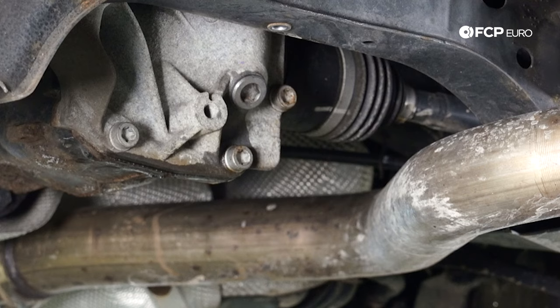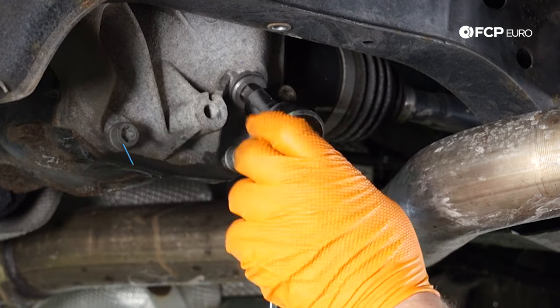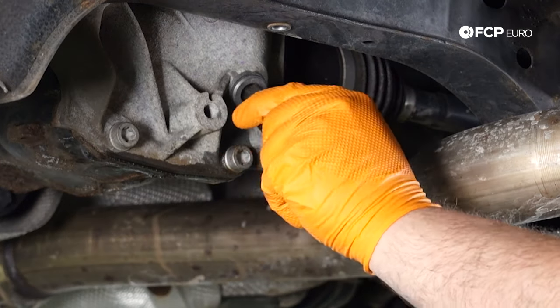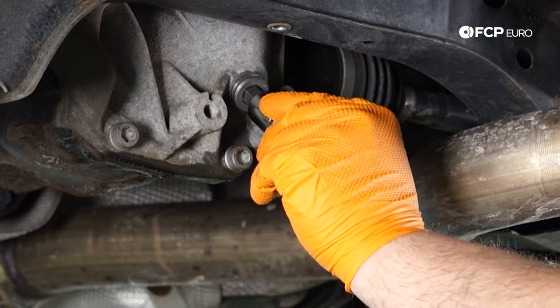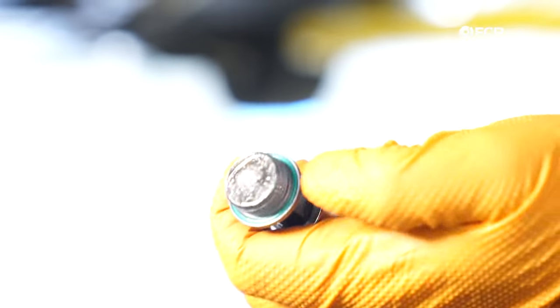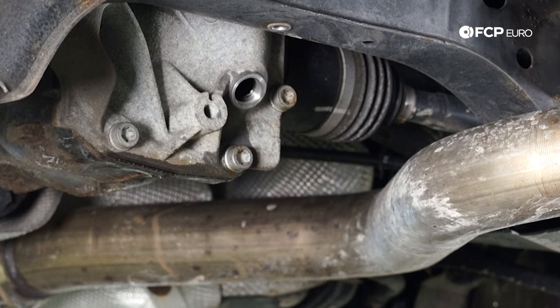Now we have access to the drain and fill plug — it's a 14 millimeter allen. It shouldn't be too tight; it's only 60 Newton meters from the factory. If you find you're struggling to remove it, somebody might have been in there before. It looks like this one was weeping a little bit — you can see some film — so maybe the seal on this plug is not good. These drain and fill plugs have a little green sealing ring on them, so the seal may be bad. Either way, we'll be replacing this plug, so not going to worry about that.